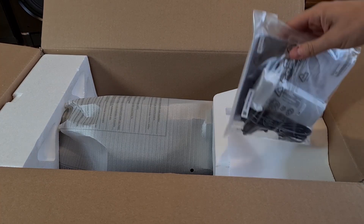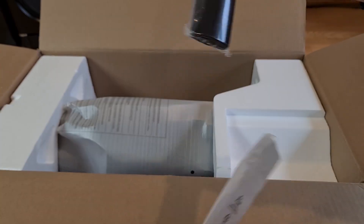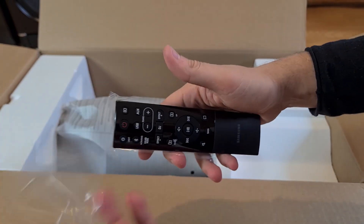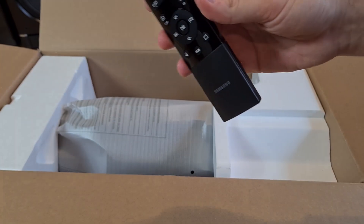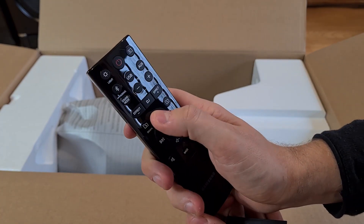What's inside? Accessories and the manual, power plug and the remote control — the same remote that is being used with the ST40 Bluetooth speaker. It uses two AAA batteries and has quick and responsive buttons.